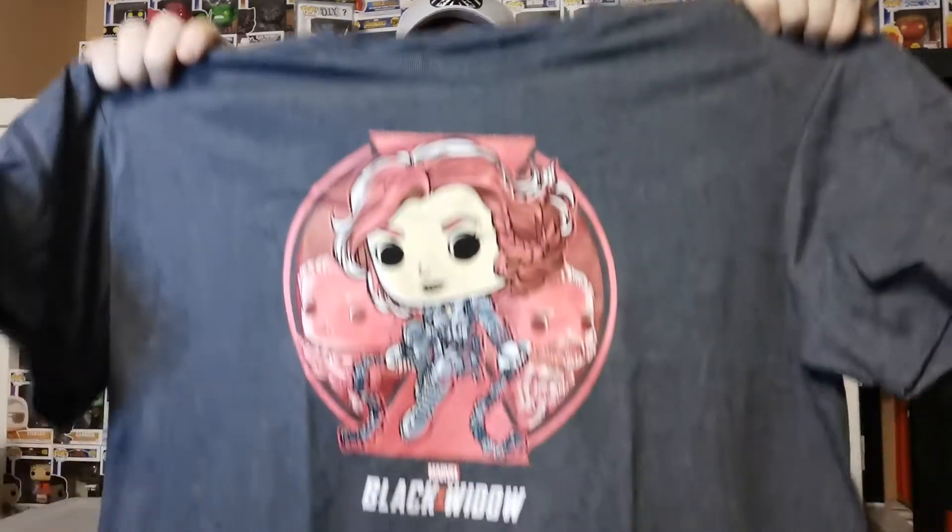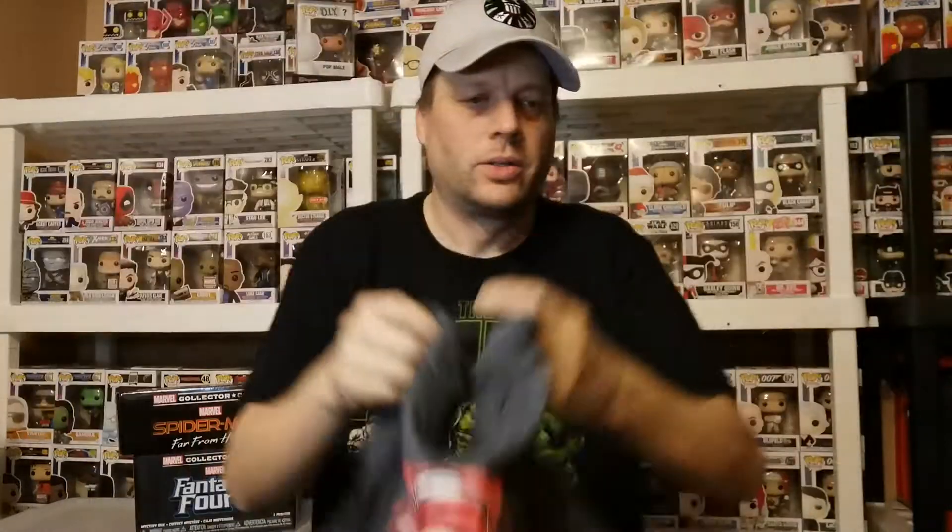That's actually a large — the right size. There you go, that is the Black Widow box. It timed out well that I got this because the movie's coming out soon.